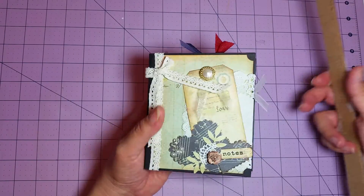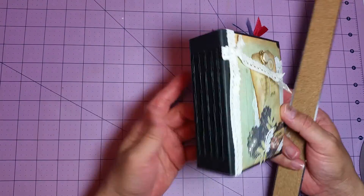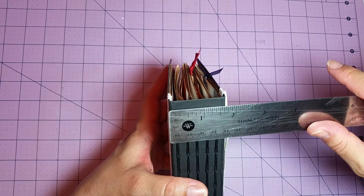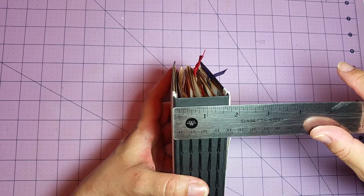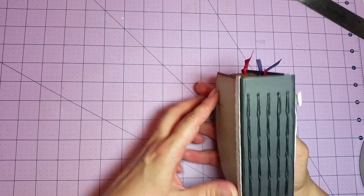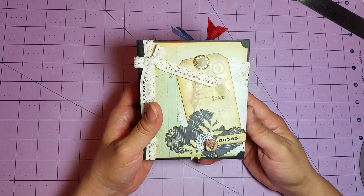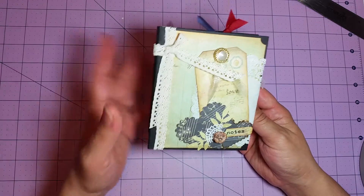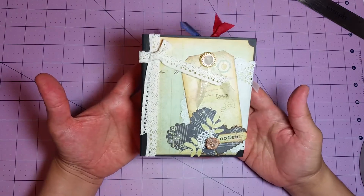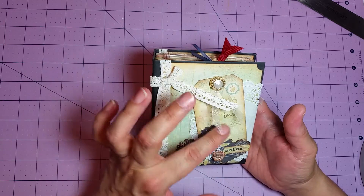I used a recycled box for the cover and the spine measures about one and three-quarters inches. It's got five signatures and I did do the daisy runner stitch for the binding. It's got 106 pages in it. I just wanted to come and share it with you all — I thought it was cute and I really liked the way it turned out, especially the cover.